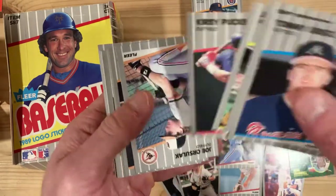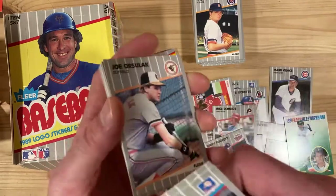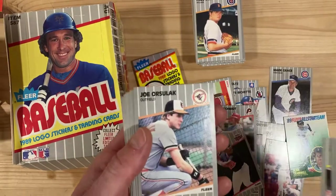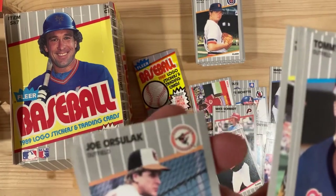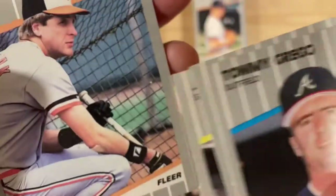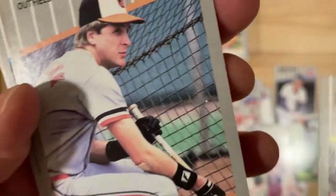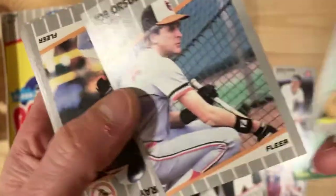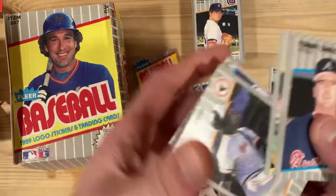Kirby Puckett. Alright, there's one — Joe Orsalak. There's a white spot or a grey spot on the cage. Let me see if I can see what we're talking about here. That's really lame — I think that's what they're talking about. And he's got a bandaid on his elbow too. I'm going to put that one aside — that is not nearly as exciting as I had hoped, but it is one of the ones on my list.